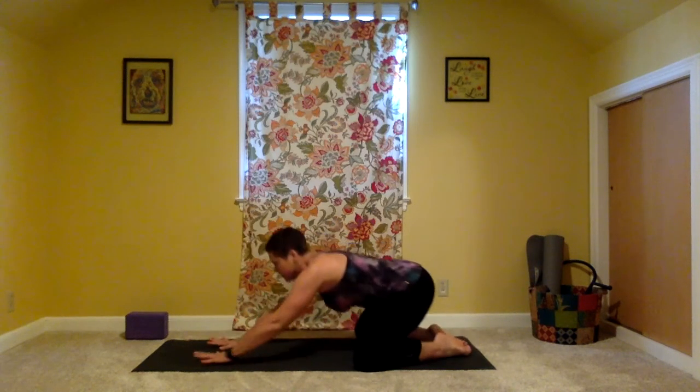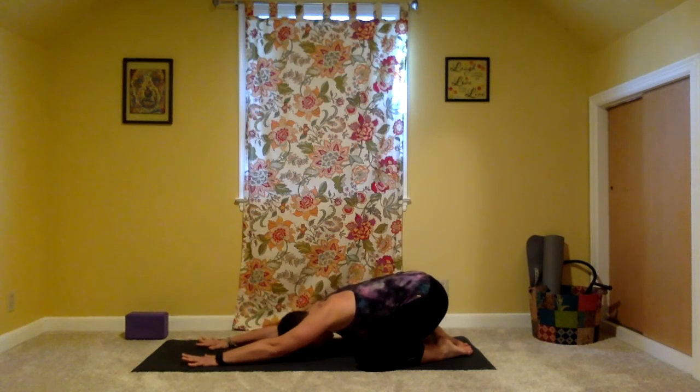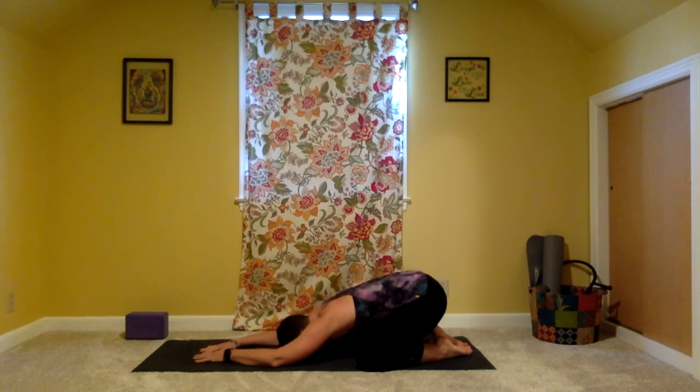Let the big toes come together, knees open nice and wide, stretching the arms overhead, bring the forehead down to the earth. Take a moment to simply be here. Take a deep belly breath in, open mouth, exhale it out. Inhale. Open mouth, exhale. Then begin to settle into your ujjayi breath. Make any movements that you need to in order to rest the body, to let it sink a little bit deeper, to allow your mind to focus on the breath.